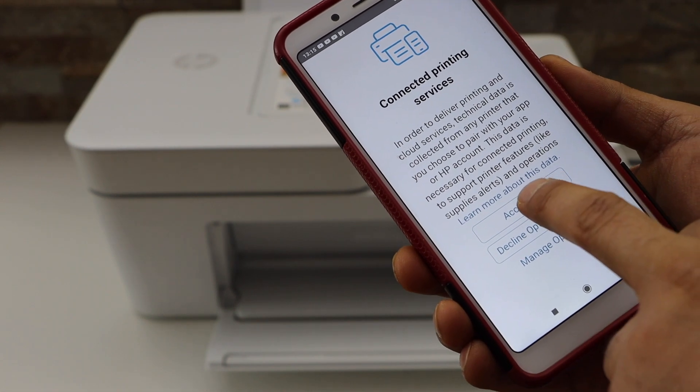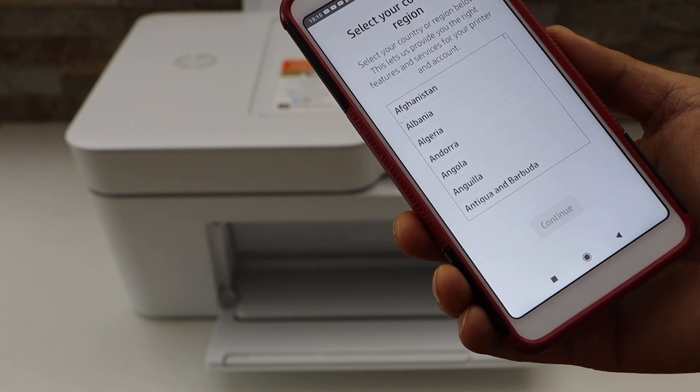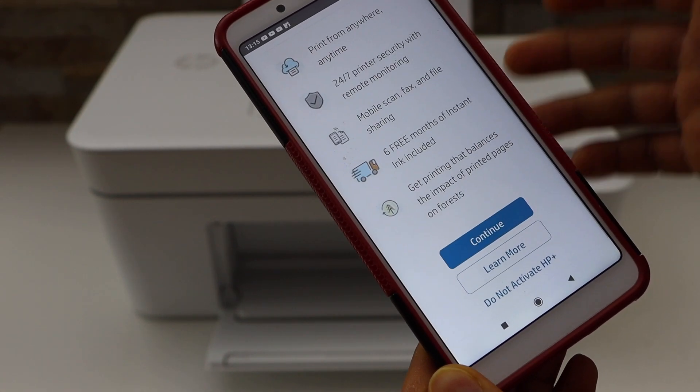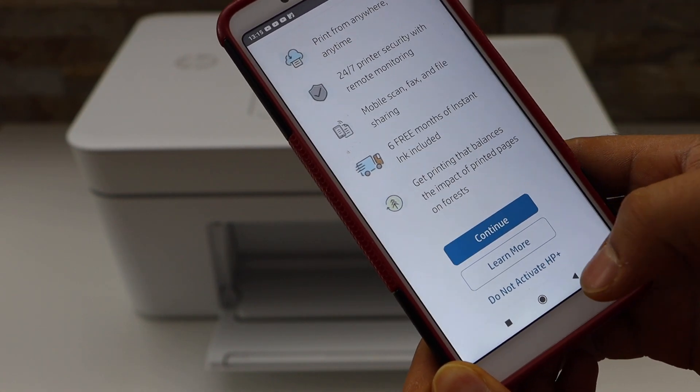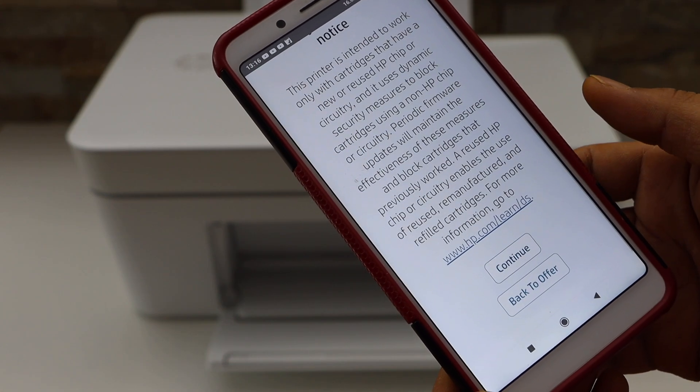You can accept all printing services. Select your country of residence. You can activate HP Plus or you can do it later — I'm just going to decline it.